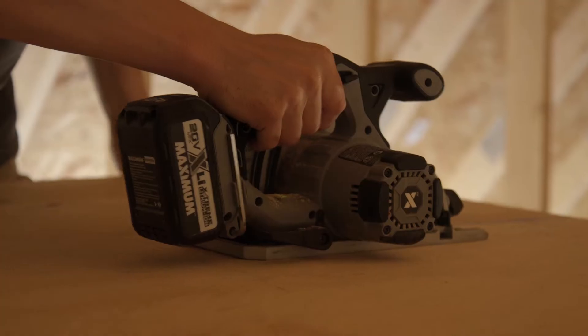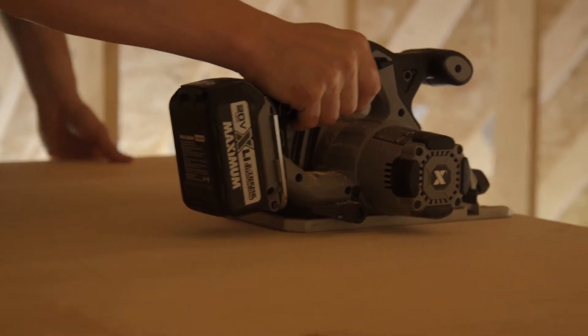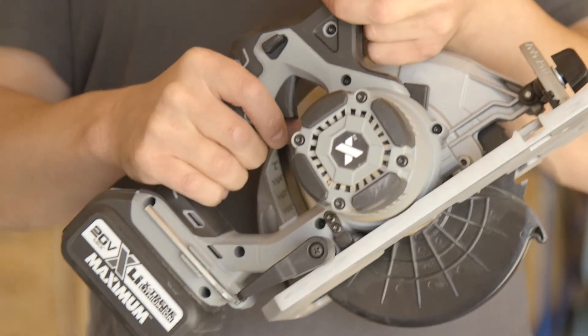The saw has really good power, really good torque. It comes with a very sharp blade. I've had no issues cutting through a lot of different types of lumber, different materials, that sort of thing. I've used it for some demo work as well, never had any problems with it.